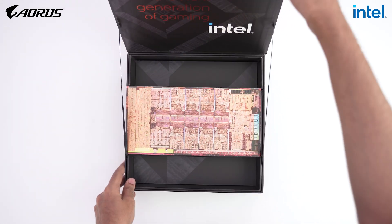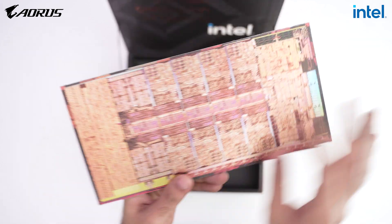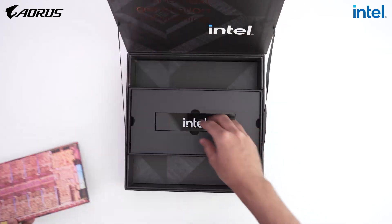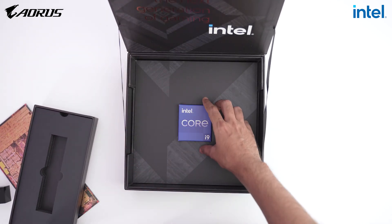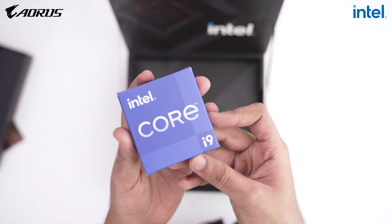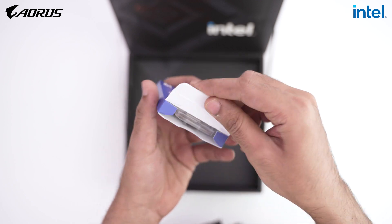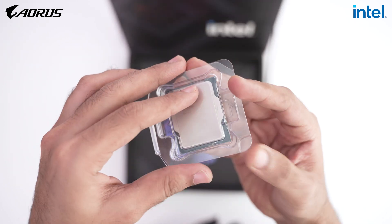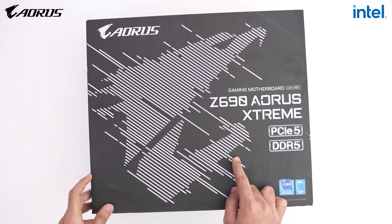Hello guys, this is Anjay here and welcome back to a new video — finally a new PC build video, and with Intel's 12th generation processors. Not just any processor, but the Core i9-12900K. This is one of the biggest leaps for Intel when it comes to processors and is definitely top of the line. The processor looks different because it uses a new chipset and new form factors, which is why we have the Z690 motherboards.